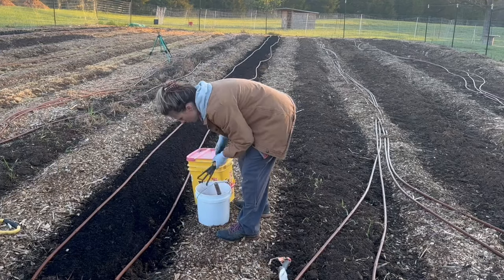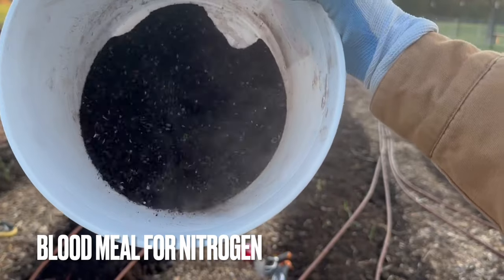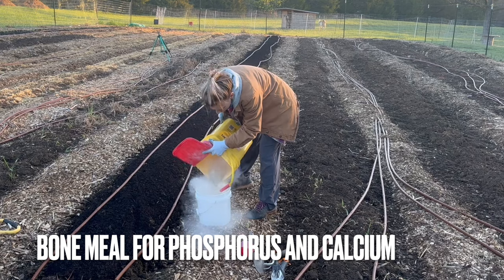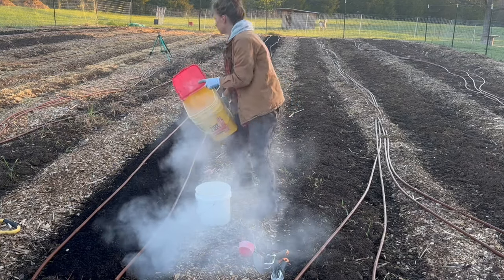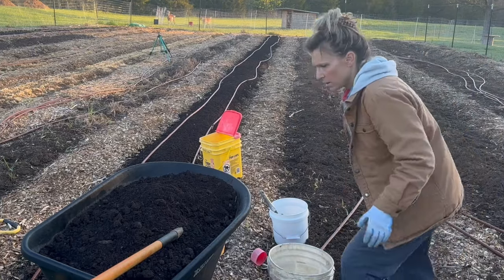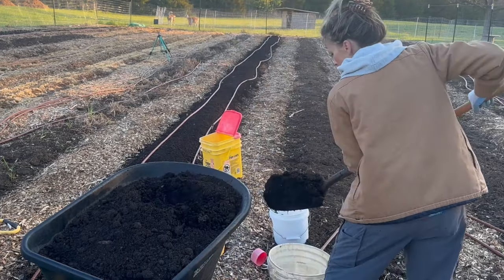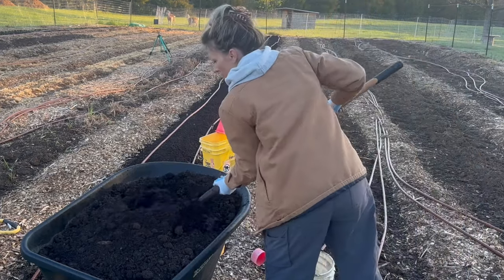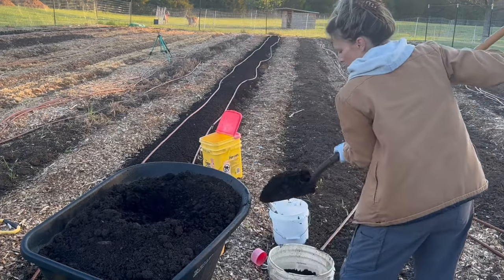The first thing I am going to do today is get my amendments ready. I have a bucket here with some blood meal in it, and I am going to add some bone meal to that and just mix it up. That is what I am going to be putting in the holes as I plant my brassicas. Broccoli, cauliflower, and cabbage are very heavy feeders — they love a ton of nitrogen, which is why I have the blood meal. The bone meal is going to give me some phosphorus and calcium, which will help these guys get really good root development so they can grow nice big heads.